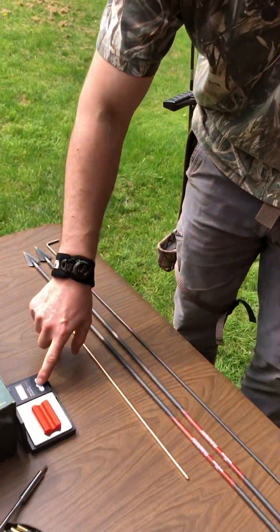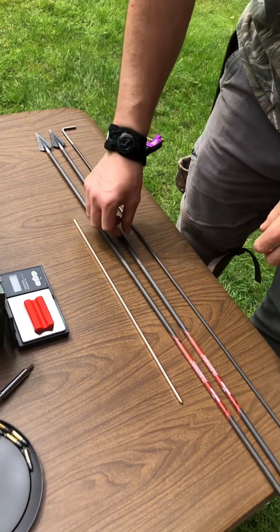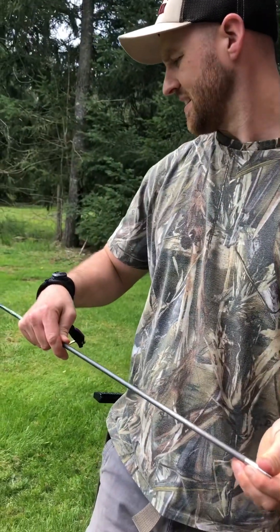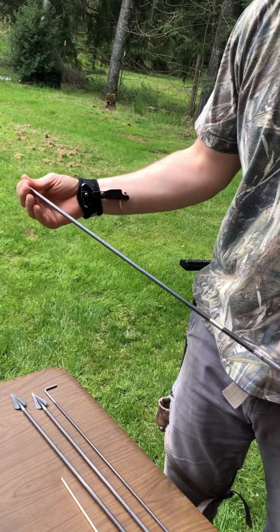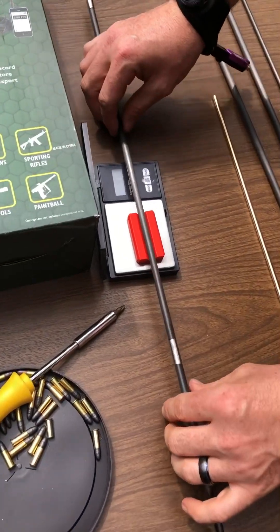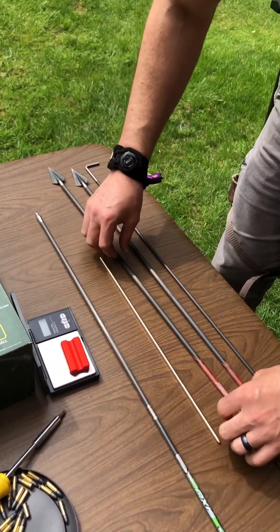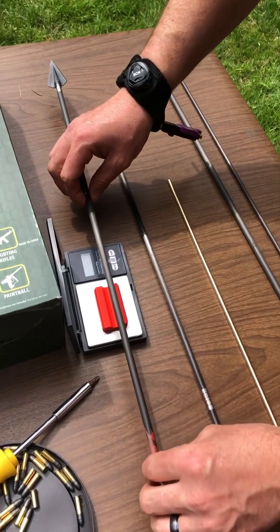Let me turn on our arrow scale and we will weigh the lightest arrow first. This is an Easton Axis 200 spine with a 200 grain field point. We're looking at 628 grains. Then we'll do our medium heavy arrow.